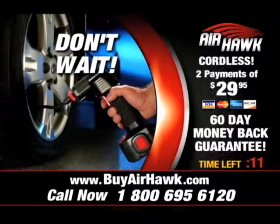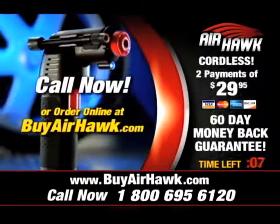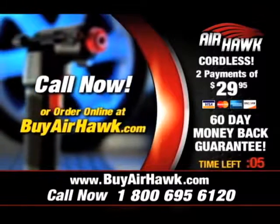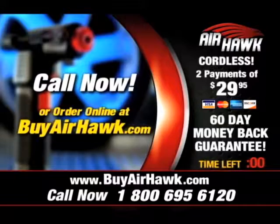So don't wait to order, because sooner or later you're going to need an Airhawk. Call the number on your screen or go to the website buyairhawk.com and get your Airhawk right now.